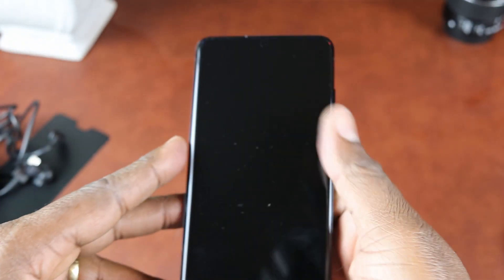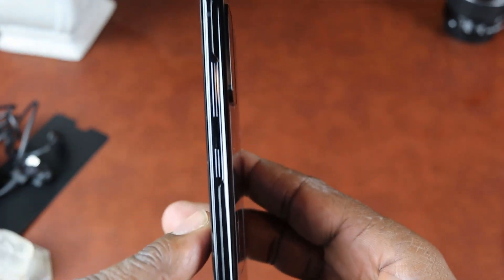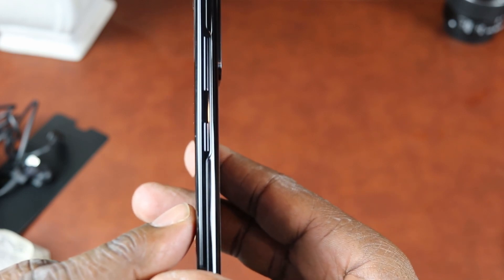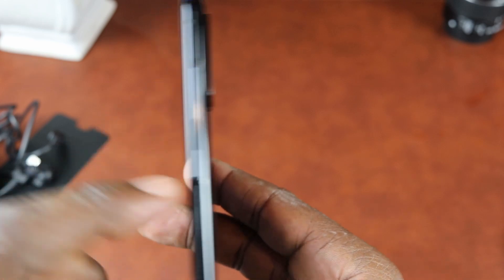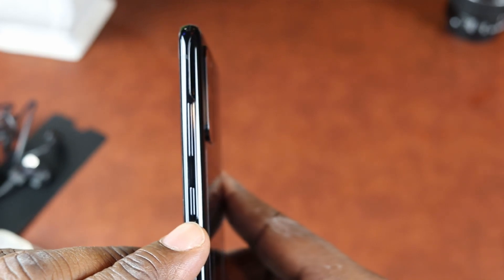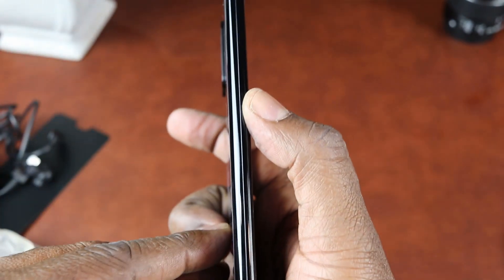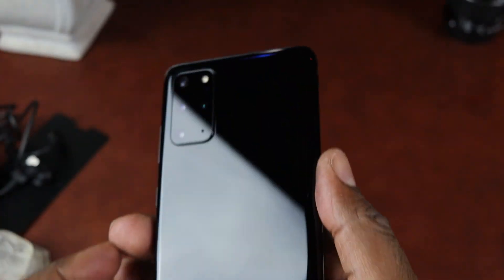Now the Galaxy S20 Plus is a glass sandwich design. It has Gorilla Glass 6 on the front and on the back. On the right side of the phone, we have the power and the volume rocker — Samsung moved both buttons from the left to the right side of the device. I just wish they would have added some texture to the power button so you could distinguish it from the volume rocker. On the left side of the phone, it's pretty clean — there's nothing on that side.